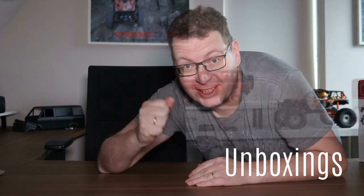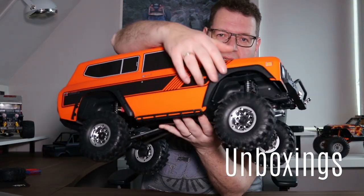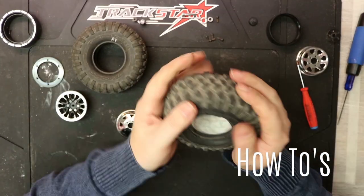Welcome to my channel. Thanks for checking out Sesco RC. This channel is all about learning, building, news, and driving, related to mostly off-road radio controlled cars. But first let me introduce myself — my name is Frank.